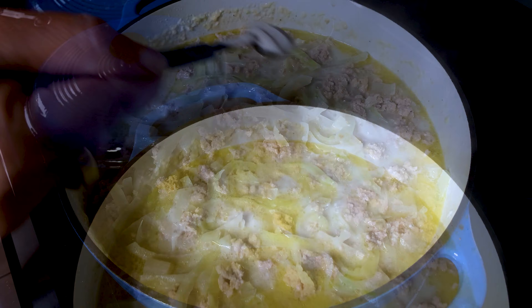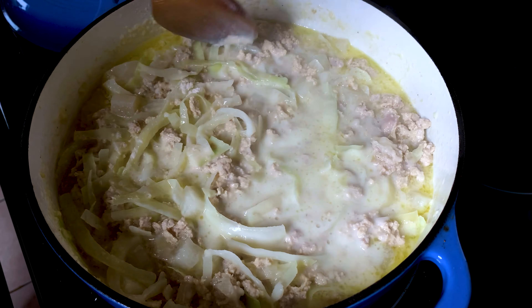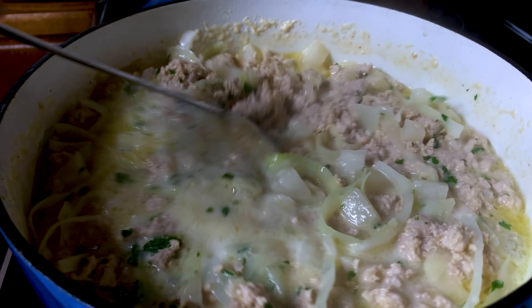I like to add glucomannan to thicken the soup — it's totally optional. You could also add xanthan gum. I like to add fresh chopped parsley, though again, totally optional.